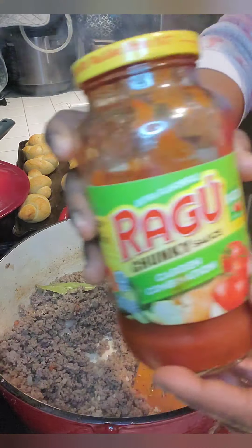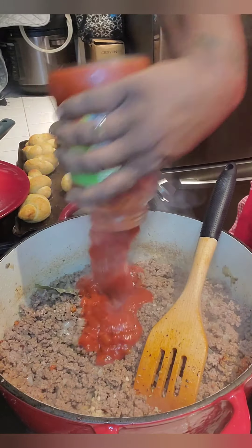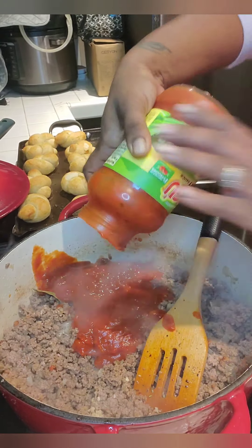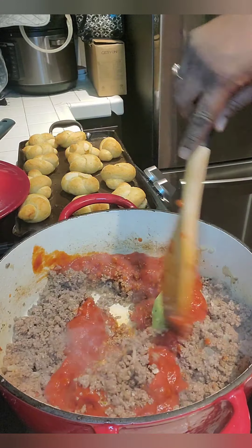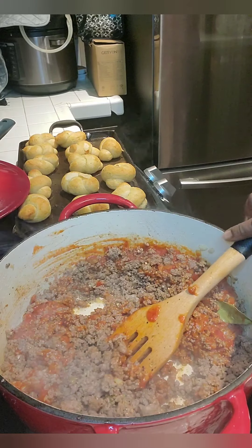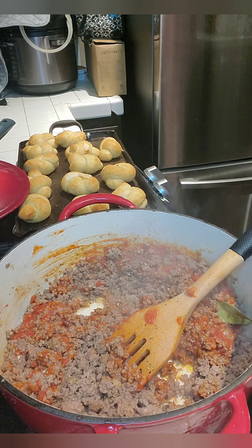It smells amazing when you cook yours, you'll see. I've got some leftover Ragu in the fridge, we're going to dump that in there. You don't want this to have a lot of sauce — this is not spaghetti. We want this to become the consistency of macaroni and cheese, just thick, wholehearted goodness.